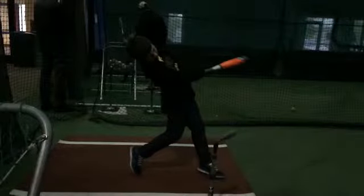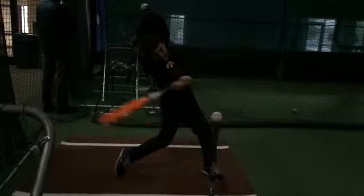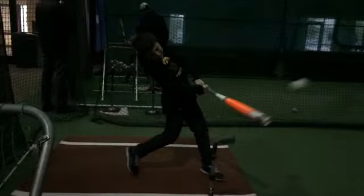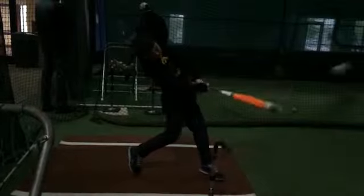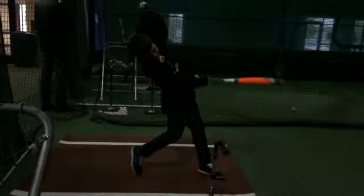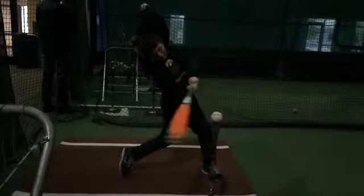If you look up slow motion home run — any hitter making contact — you're going to see, if you're just watching the front knee, right there is where you see them make contact. Where that knee goes pop right there, that's when you'll see their barrel making contact.